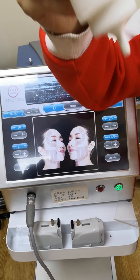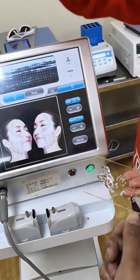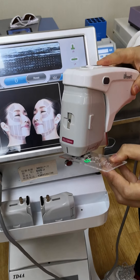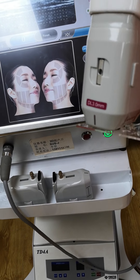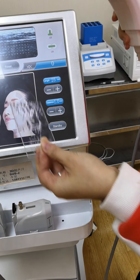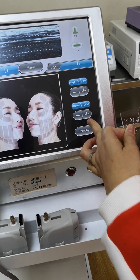Now we are applying some cooling gel. So you want to see, okay — stand by.